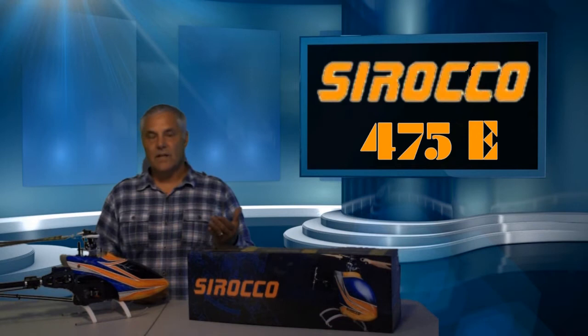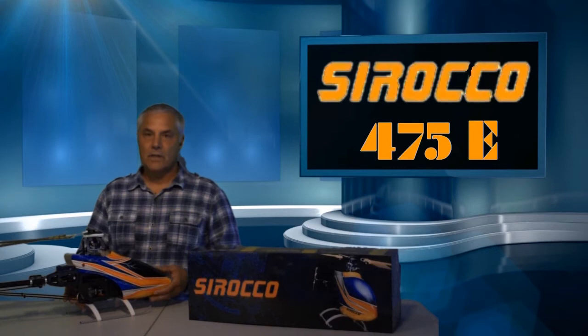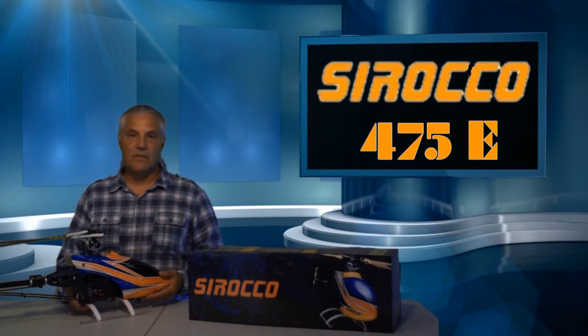What they decided a few years ago was that we can make a better helicopter. So they took their own design ideas, mixed them with the ideas from helicopters that they like, and they created their first product, the 475E electric helicopter. It's kind of a different size — between the 450 and the 500 — but it's actually a very good size. This particular heli is made for the intermediate to the advanced pilot.